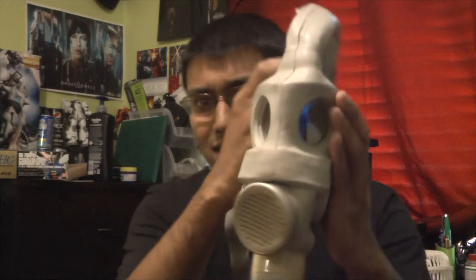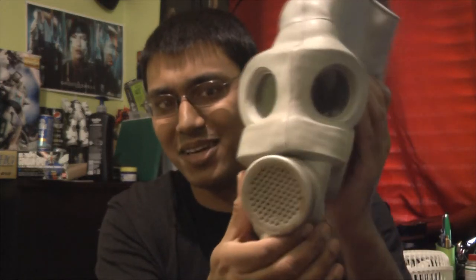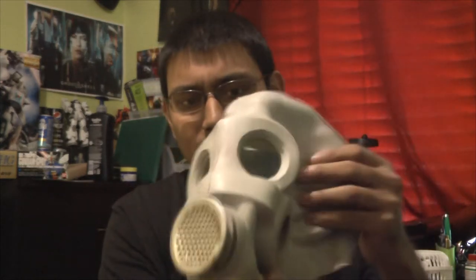What I have here, folks, is the Russian PMG gas mask. And I know what you're thinking — isn't this the Combine gas mask from the Half-Life series? Well, yeah, it is. In fact, the Combine gas masks are based off a variety of Russian models. I can imagine this one being the main inspiration because of its appearance. It's quite cool, isn't it? Very intimidating.